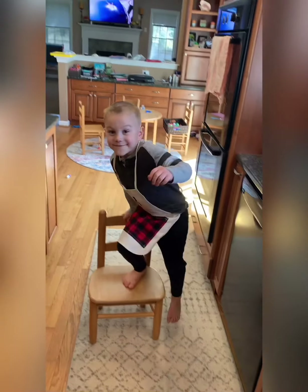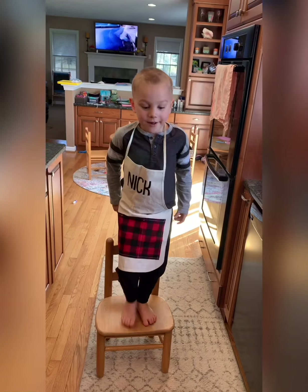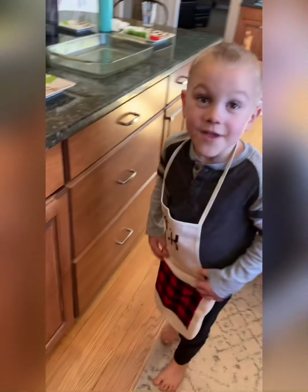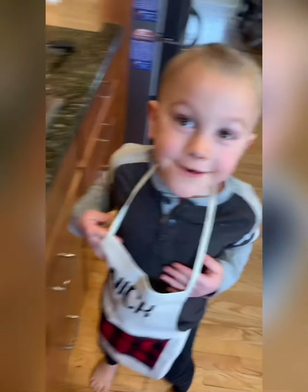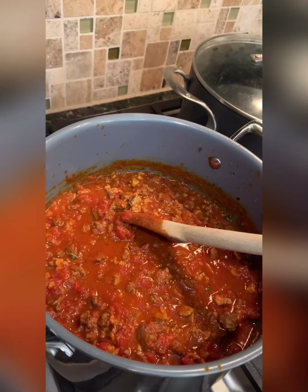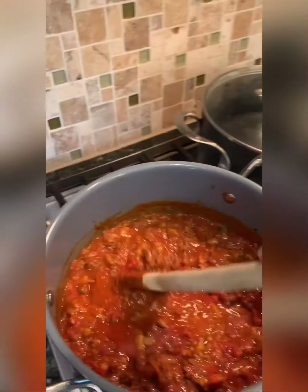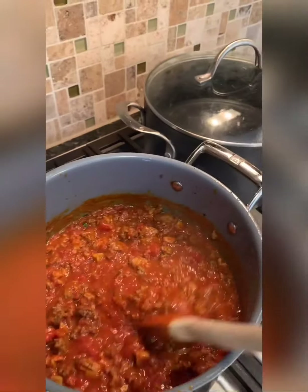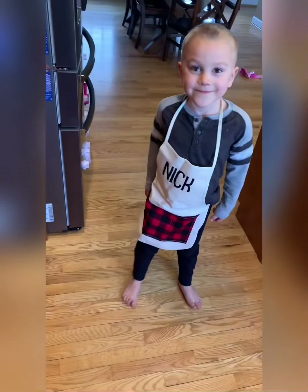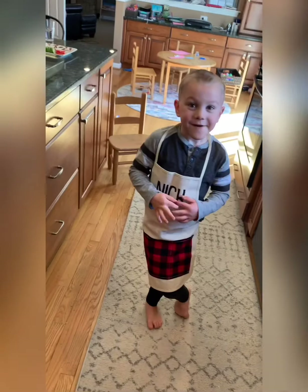I've got Nick here and we're making lasagna today. Before we can eat the lasagna, we're waiting on our sauce. We've got some browned beef in there, some chicken sausage, and I have my apron on — it says Nick. Nick has his apron on too to avoid any splatter. We've got a nice heirloom marinara with a little spice to it — not too much though. Nick approved of it, so stay tuned.